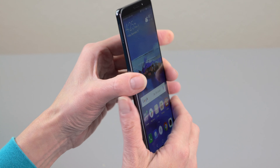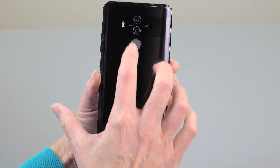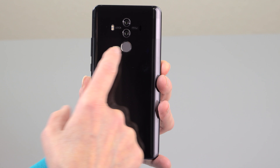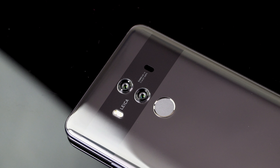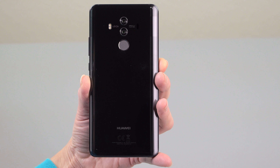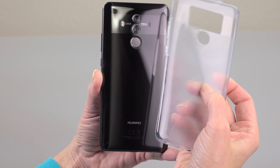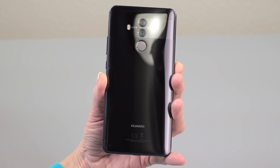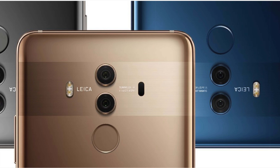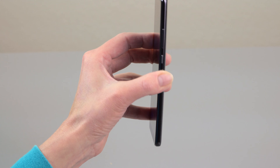The no-bezel design means the fingerprint scanner has been moved to the rear in a fairly sensible place. This is a tall phone, every bit as tall as the Galaxy Note 8, so it's quite a long reach. The look is nice — I love this band they did in the glass. It's supposed to be Gorilla Glass 5 front and back, hardened to seven by 700 degrees. It's still glass, you'll want a case, but Huawei always gives you a clear frosted TPU case in the box. There are three colors: Titanium Gray, Midnight Black, and Mocha Brown.